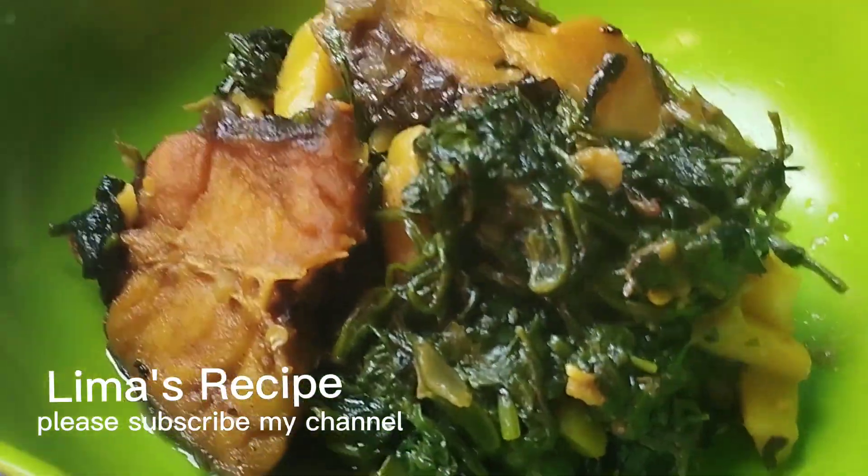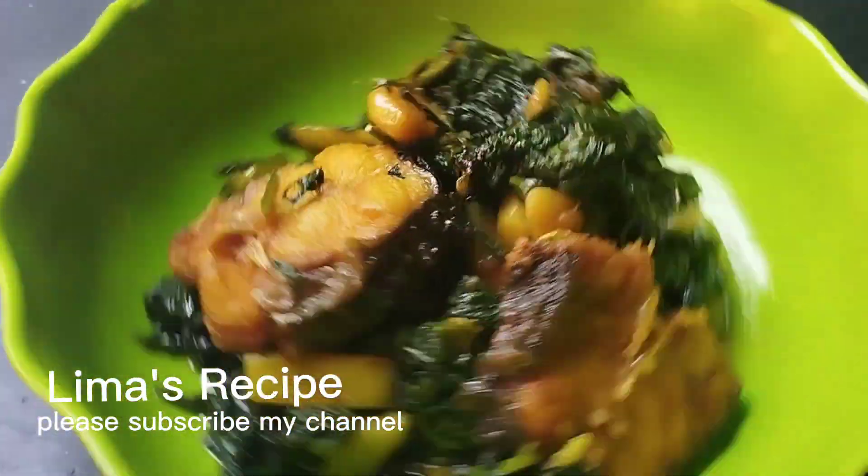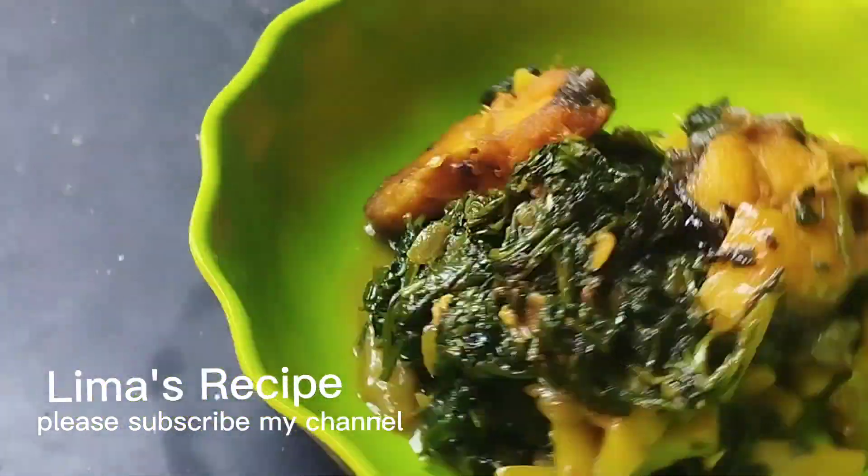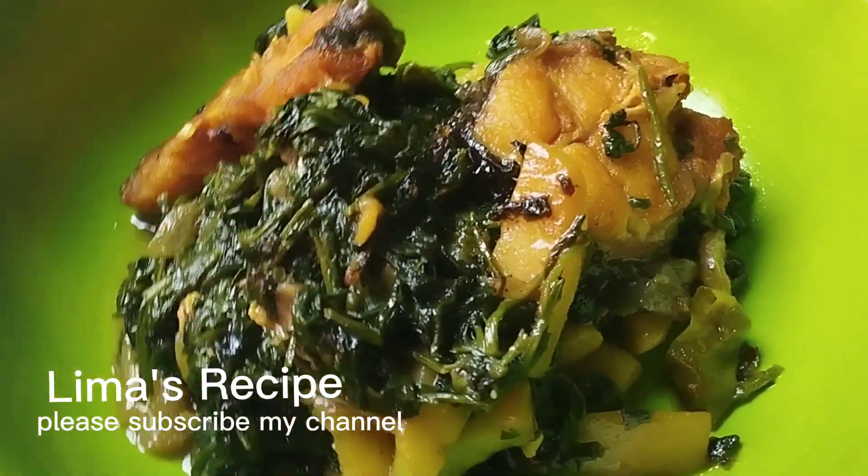Hi everyone, Assalamualaikum. Welcome back to my channel Limas Recipe. Today I am going to show you how the pano is made.